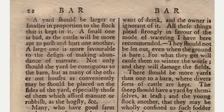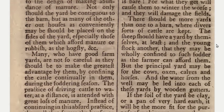A yard should be larger or smaller in proportion to the flock that is kept in it. A small one is bad, as the cattle will be more apt to push and hurt one another. A large one is more favorable to the design of making abundance of manure. Not only should the yard be contiguous to the barn, but as many of the other outhouses as conveniently may be should be placed on the sides of the yard, especially those which afford manure or rubbish, as the hogsty, etc.